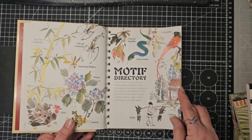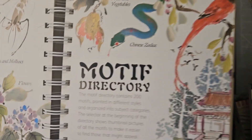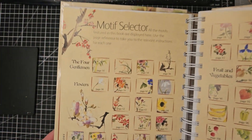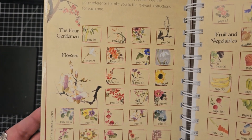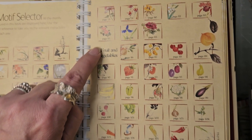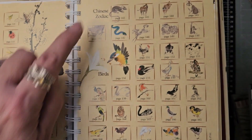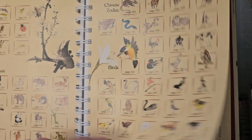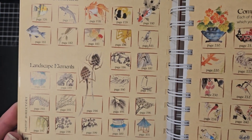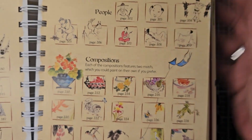I've been using some of the motifs in my one-sketch-a-day diary that I'm doing. Here's our motif directory, and you can see they've obviously got the four gentlemen as they're called. Then we've got some flowers, we've got some fruit and vegetables, some insects, animals, Chinese zodiac, birds, fish and crustaceans, we've got landscape elements, we've even got people.